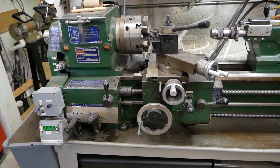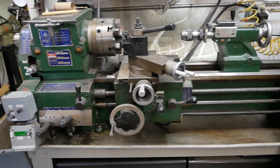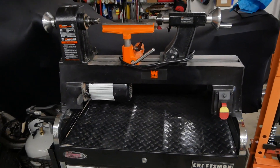This is my Jet BD-1236. It's a fabulous lathe, by the way. So metal has been in my blood for quite a while, but I decided it was time to play with some woodturning.